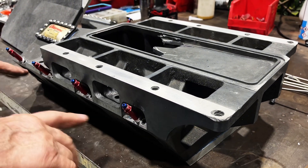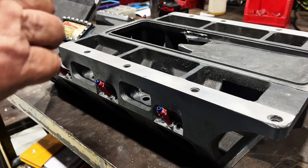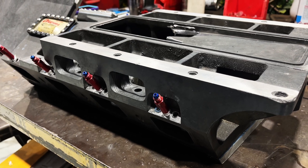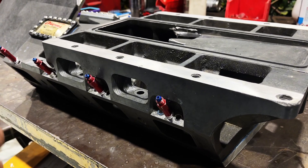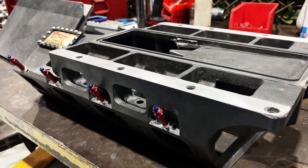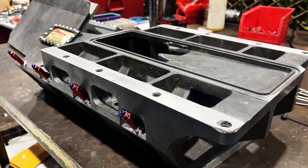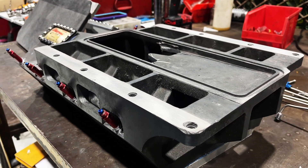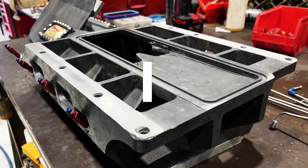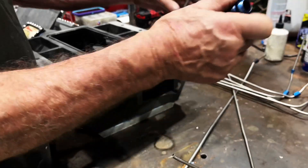I've just installed our idle jets in here. You can either idle through the manifold or through the cylinder heads. I tend to idle through the manifold. With the cylinder heads, we've just got check nozzles in the cylinder heads — as soon as you're off idle and you hit the throttle, it opens up the ones in the cylinder heads as well.